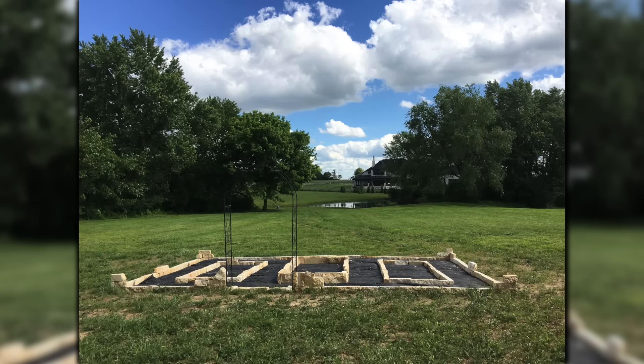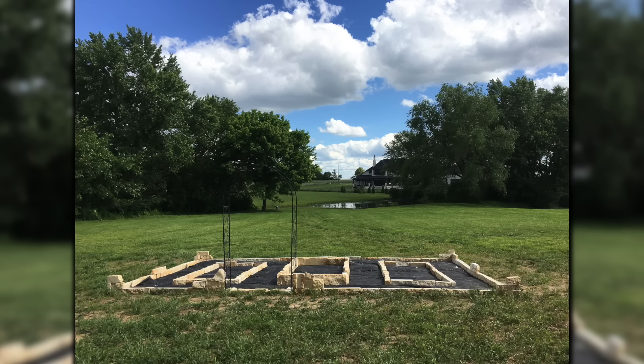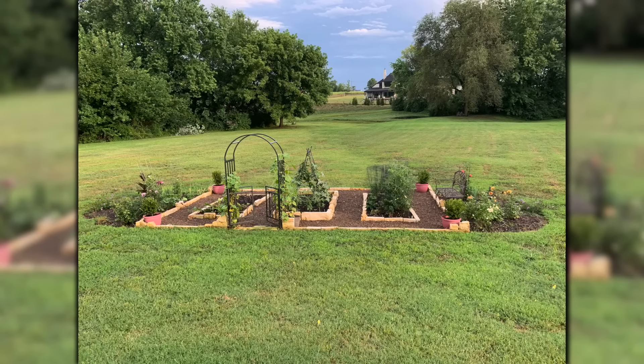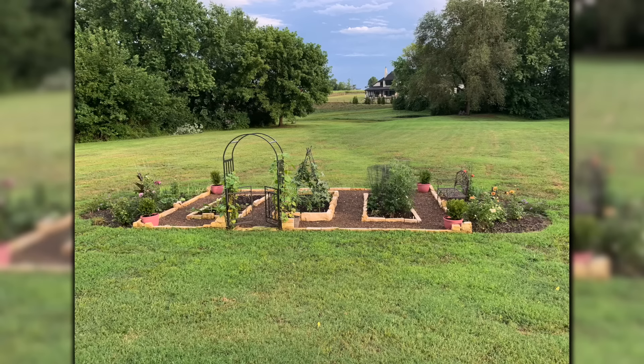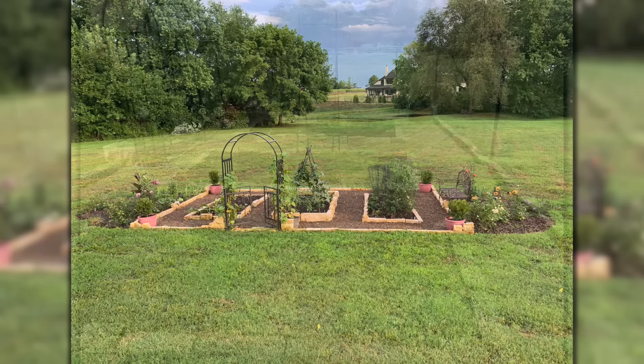Now we have Amanda in Arkansas, Zone 6b. This is kind of a before shot — we've got a rectangular section cut out in the yard with a stone border, stone raised beds, and an arbor. A little bit later there's an overhead view showing a crushed gravel layer and a couple of flower beds on either side, so the area has developed quite a bit. Amanda said she gave her husband a garden inspiration picture after they built their home. The goal was to have a manageable and beautiful kitchen garden full of veggies with small cutting gardens at both ends. They began this project in 2019.